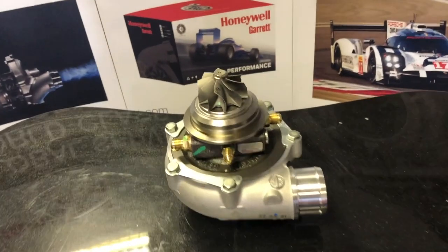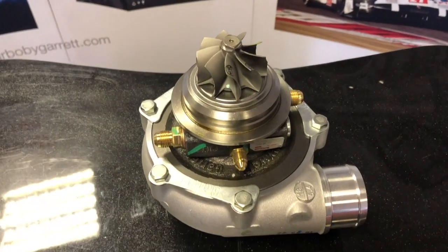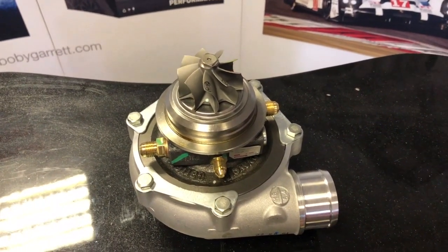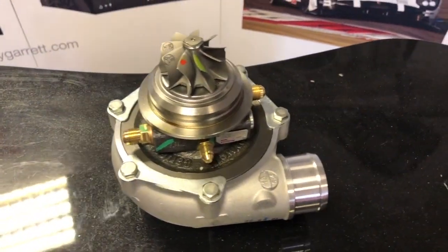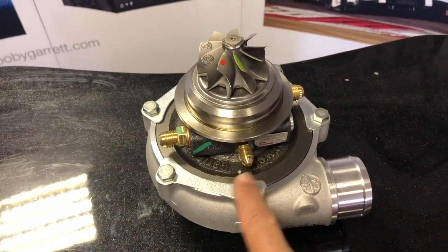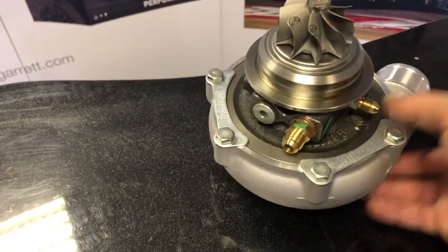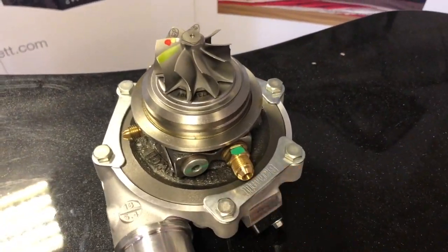That is the G25 660 — I have done a previous review on this, look in the comment section below for a link. It's 660 horsepower capable. It is supplied with an oil feed fitting with a restrictor built in, and we have the water in and out on both sides of the turbocharger. This is just a quick recap.